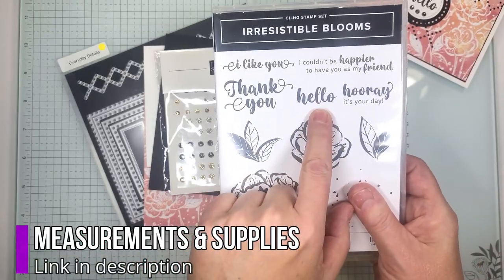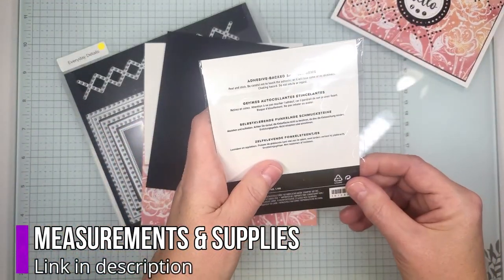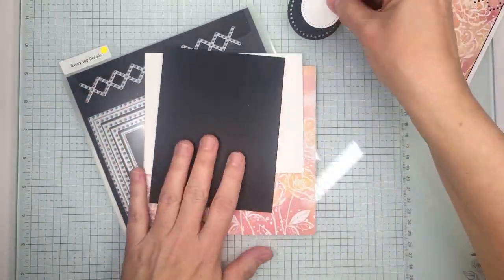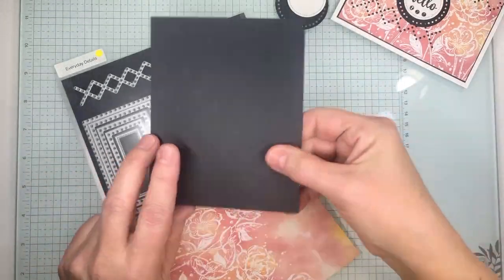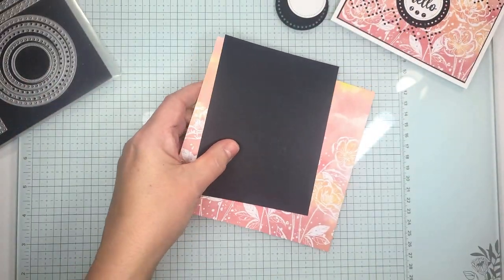The stamp set that we're using is the Hello from this one. We're going to be using some of these adhesive back sparkle gems. I've already gone ahead and die cut a couple items, cut up our card base which is our thick white, and then I'm going to show you how to cut up this Designer Series paper that I'm using today.